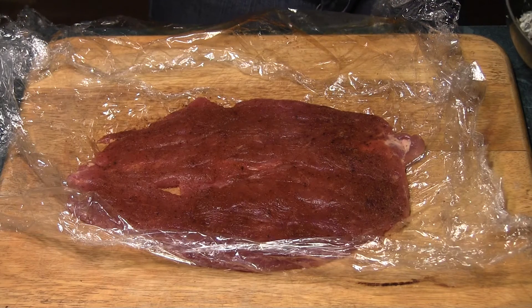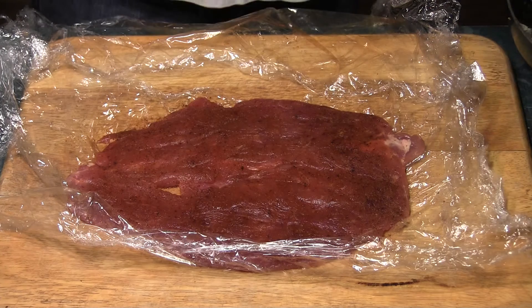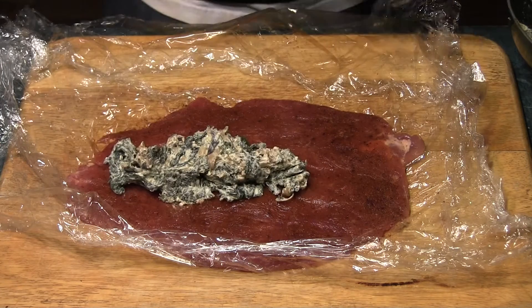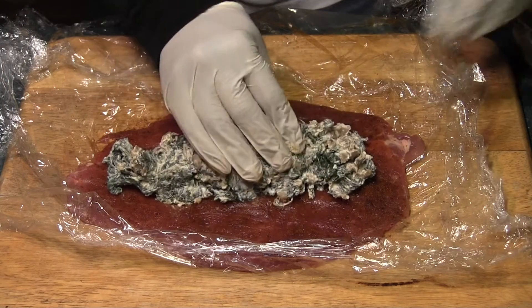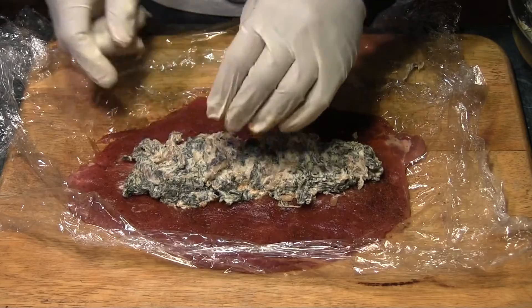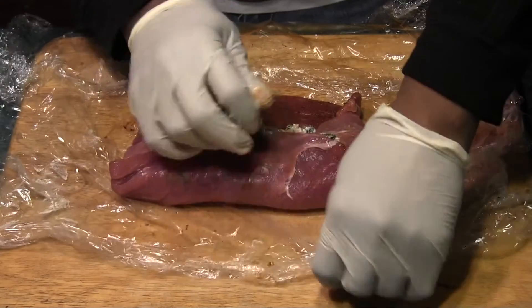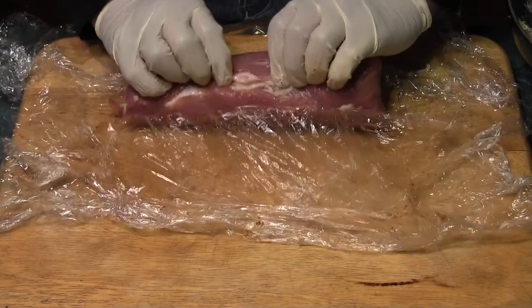Got everything mixed up well, I've let it set for a minute. Let's see how many mistakes I made pounding out my meat — I know I got one good hole in there from cutting. We're going to put that in there like that. Maybe take some of that out. Bring that in, pull this over, pull that over. There we go.